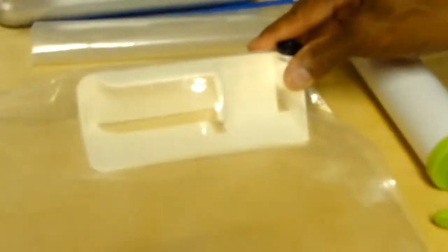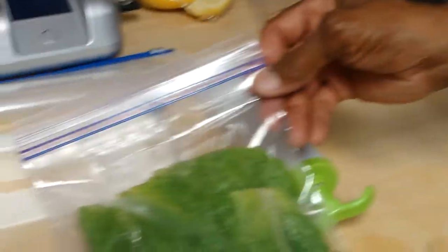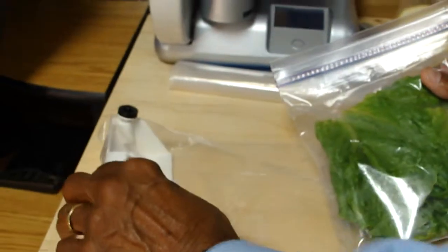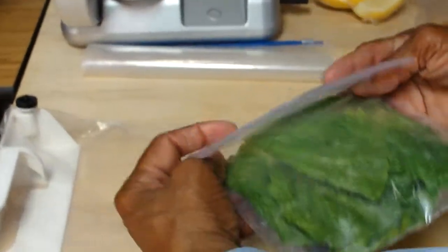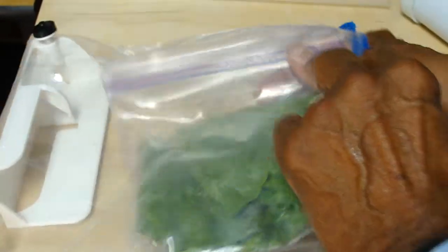Let me demonstrate. This is a ThriftyVac device. This is a bag of leftover lettuce that I would like to keep fresh. To vacuum pack this lettuce, I simply close this bag, which is an ordinary bag that you can buy in any grocery store. And then insert this bag of partially closed lettuce inside the ThriftyVac device.